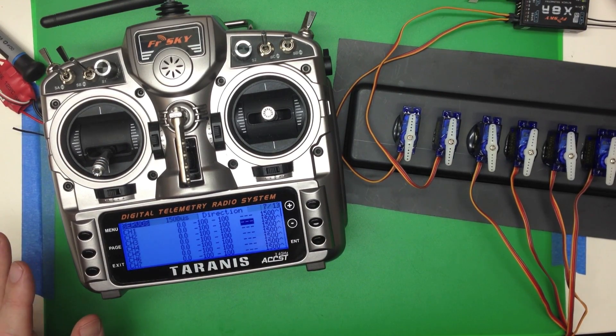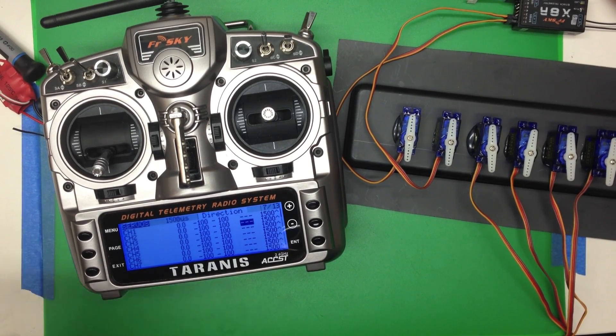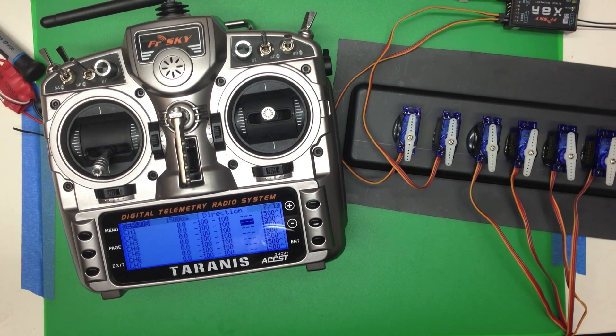With that little bit of programming you're going to have the majority of what you need for a simple plain setup. You've got reversing, you've got reduced rates. Later in another video we'll talk about how to put the reduced rates on a switch, but we're going to cover just one more thing.